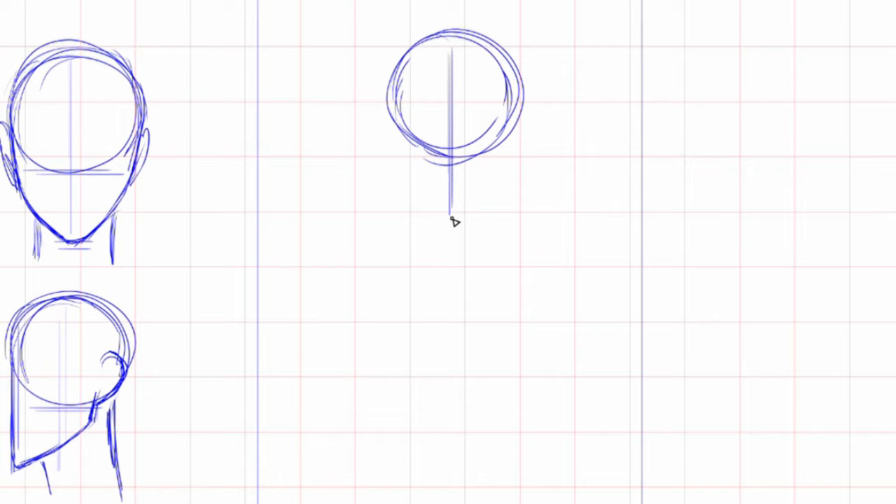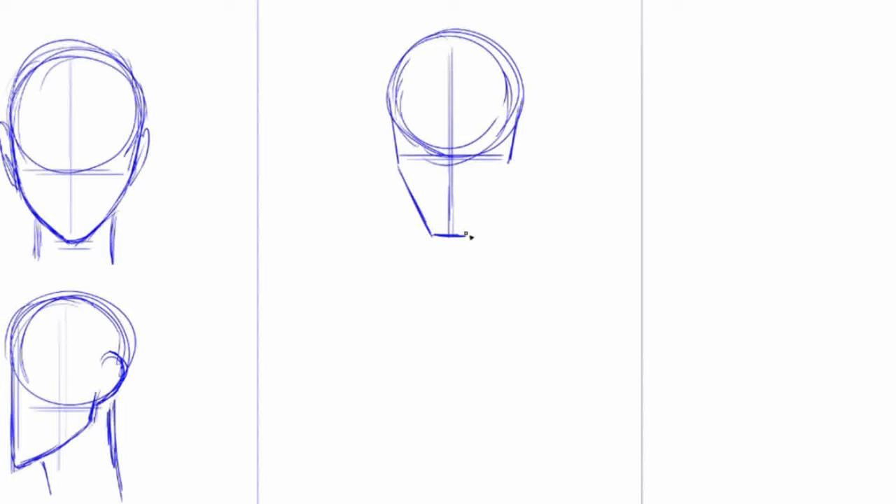As for adult male characters, the face is more angular and based on a rectangular shape. The edges are sharper and the chin is wider.